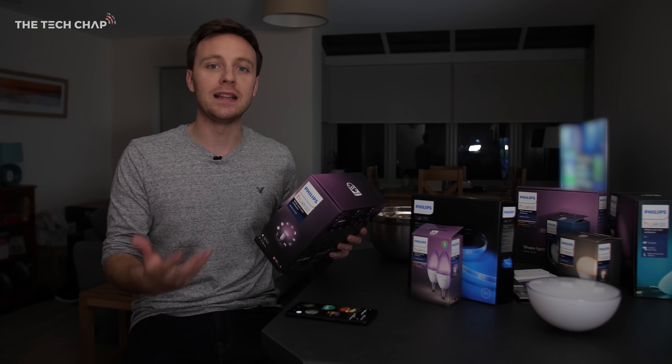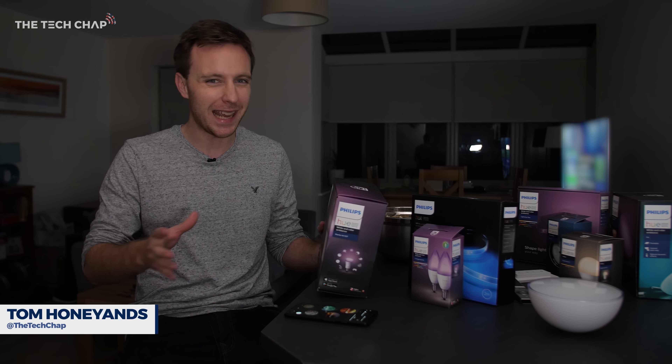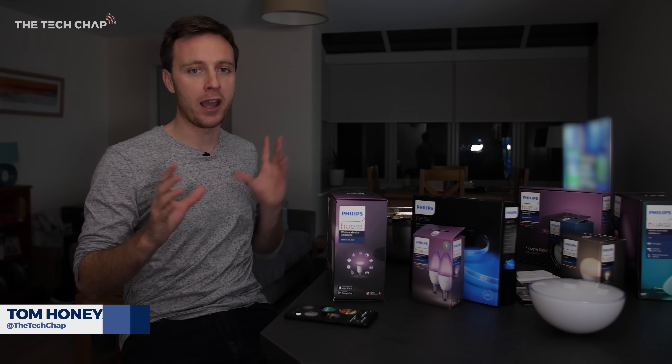I've known about smart bulbs and RGB lighting for a while, but I've never taken the plunge to actually kit out my own home in them.